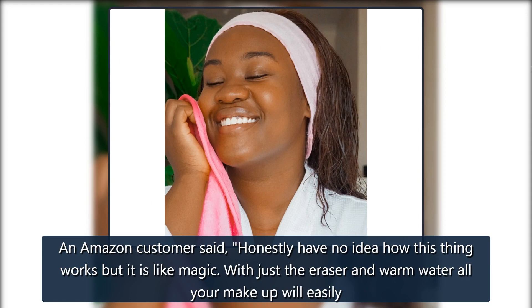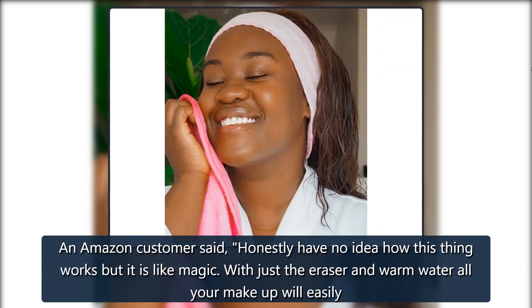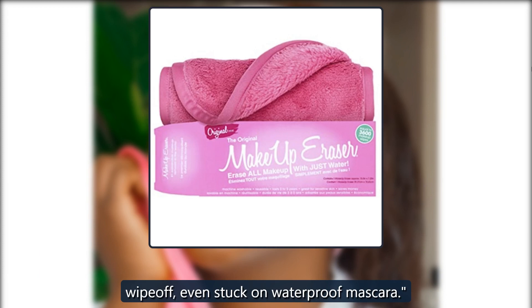An Amazon customer said: 'Honestly have no idea how this thing works but it is like magic. With just the eraser and warm water all your makeup will easily wipe off, even stuck-on waterproof mascara.'